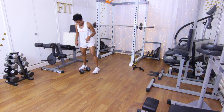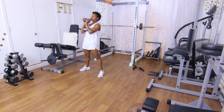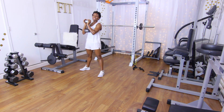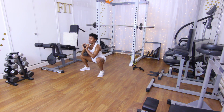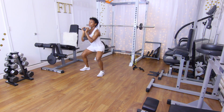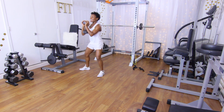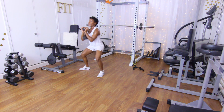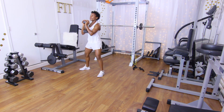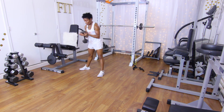Right into those goblet squats — 15 reps. When you come down for a goblet squat it's just like a front squat: the weight is to the front, make sure your torso is upright, core in, and you are hinging at the hip, keeping that weight even. Counting one through fifteen, then put the weight down.